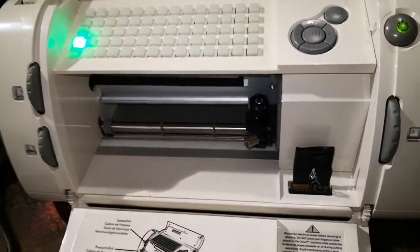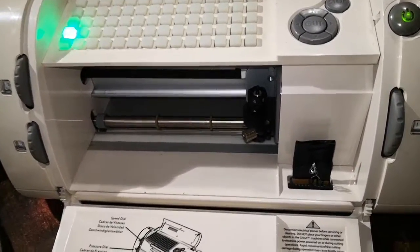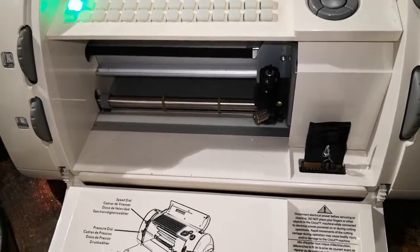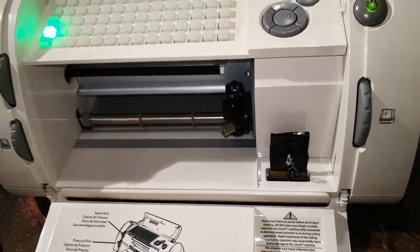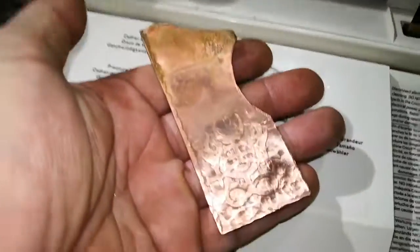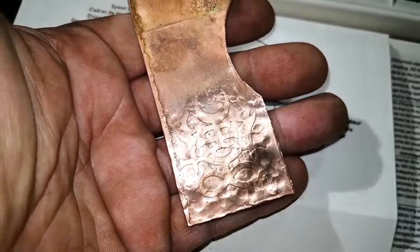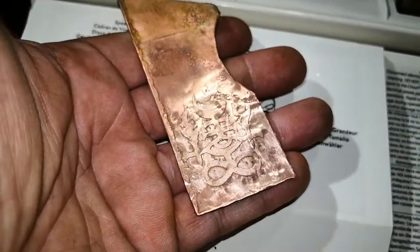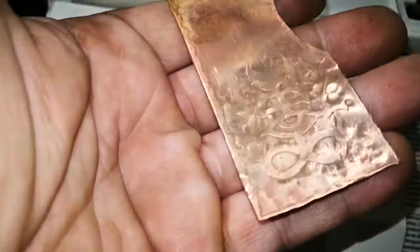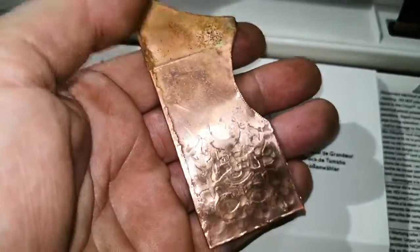I can do custom designs — in the software you load your own image as an SVG vector file, or you can use their fonts, whatever. Very useful. This is going to open up a lot of opportunities for me. Here's what I etched last night as a test piece — it was on a hammered piece of copper, so it would probably be a lot cleaner on a flat piece, but I really like the result. That was about three cycles of 10-20 minutes of acid etching.